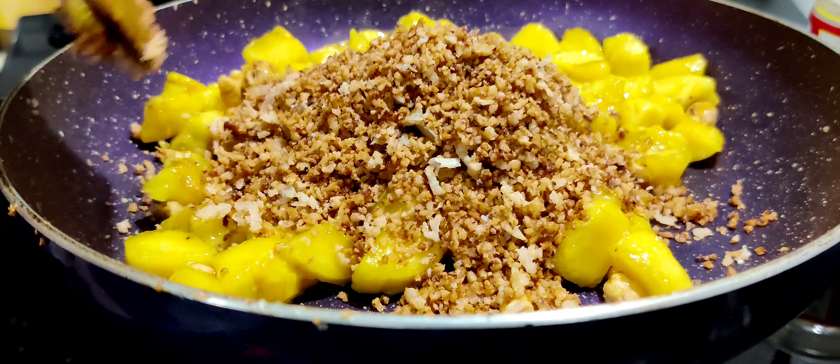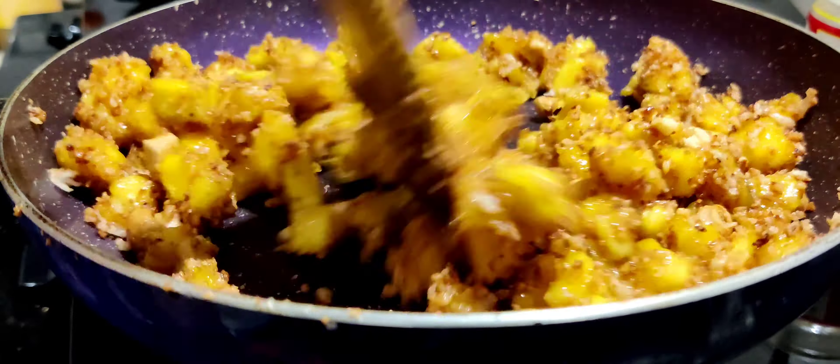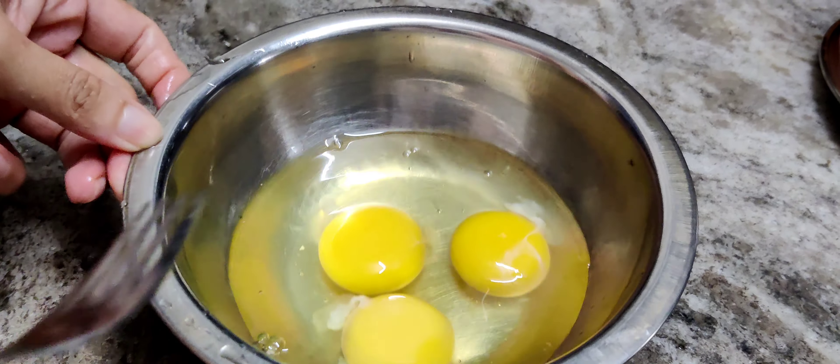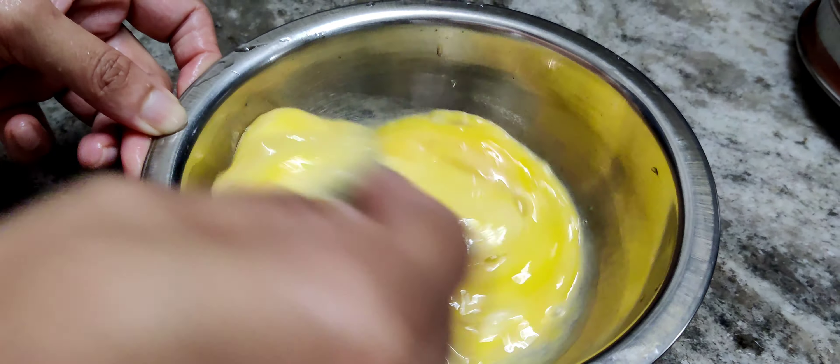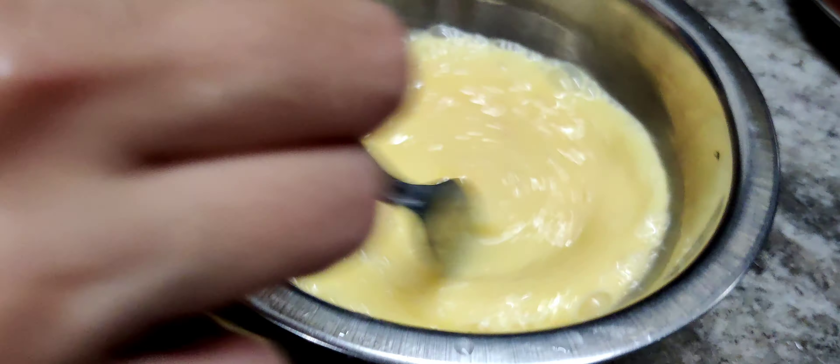We'll mix it with a mix and mix it with a side. We have to add the dish — 2 tablespoons of bread. We can add the ingredients with the bread.